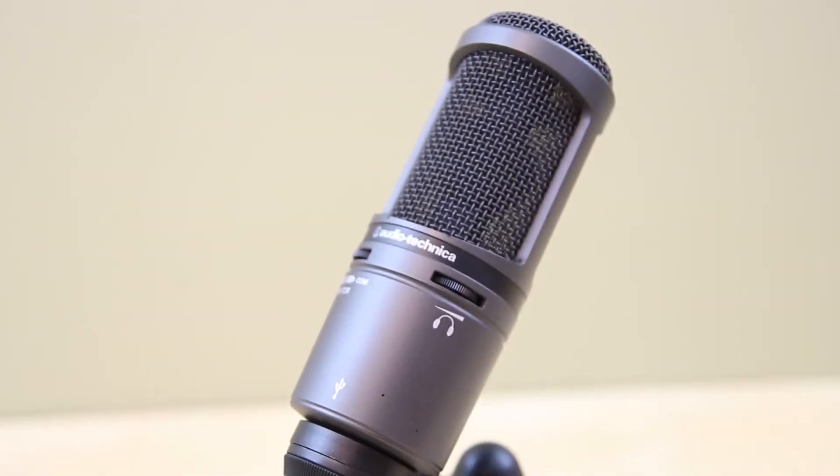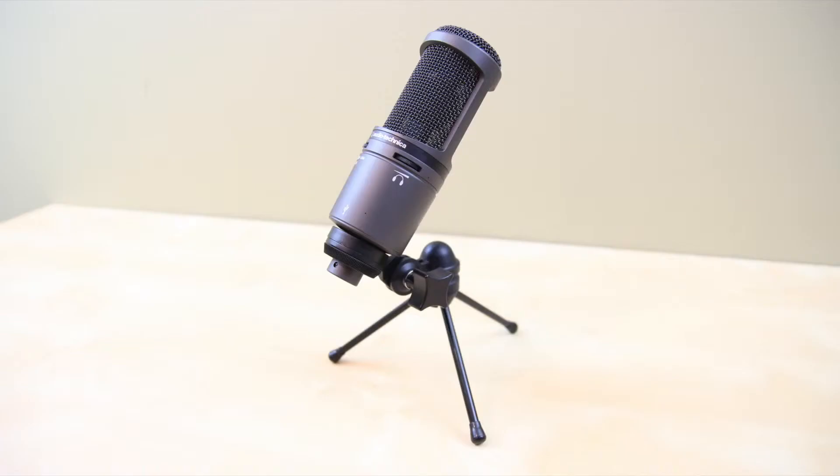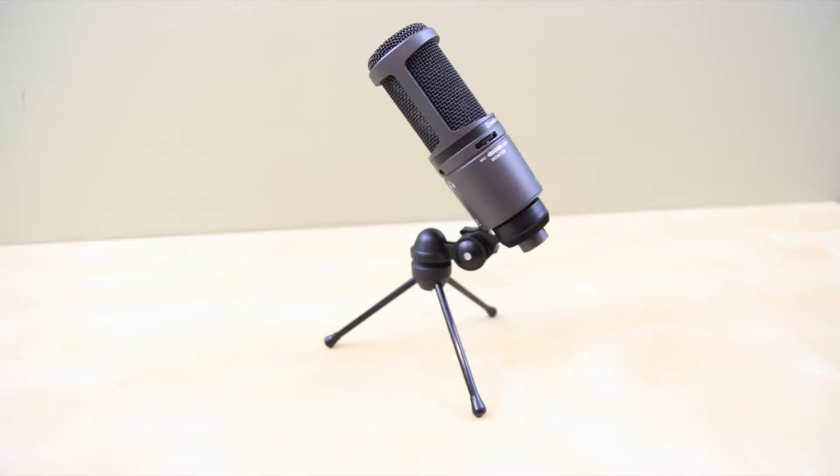Obviously a microphone is meant for recording some sort of audio, so there's not really much to show you besides the design and aesthetics. Let me know in the comments section down below how it sounds to you — is it comparable to a Blue Spark? This is definitely a great alternative for people who are sick and tired of crappy mics on their DSLR or standard computer and want something serious but also USB compatible, so you don't have to buy preamps, XLR cables, things like that. This is a simple alternative to just good audio.